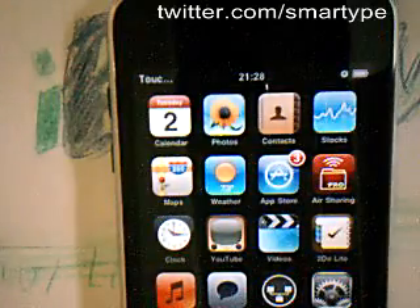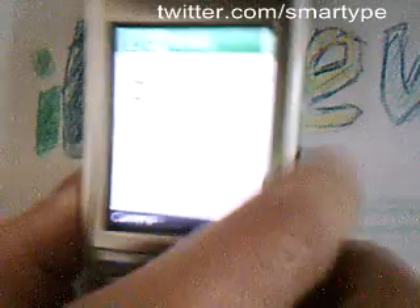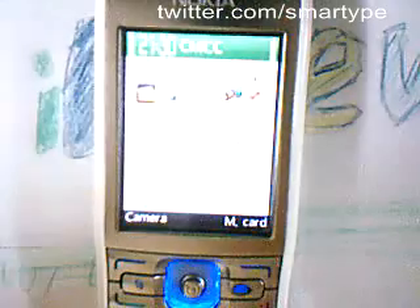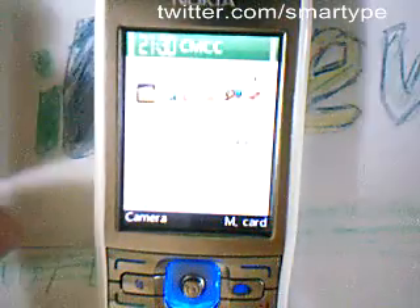This is a HyperTouch, the second generation. This is a Nokia phone, Nokia E50. I bought it three years ago.